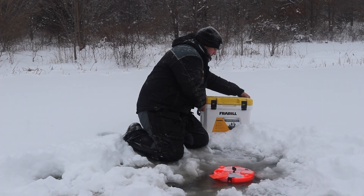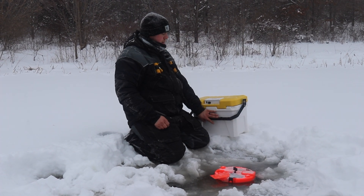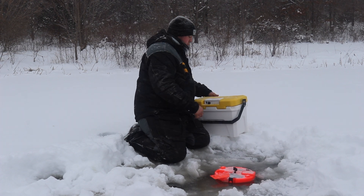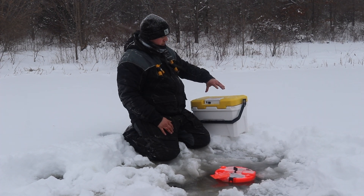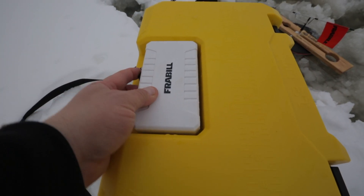Another part that is very beneficial to having this handle swing freely like this is because they built into the top lid the aerator system, which is a two-stage aerator with a low and a high setting.